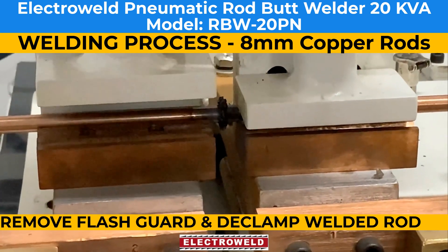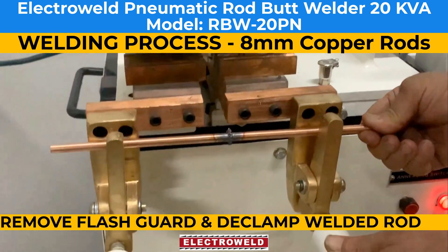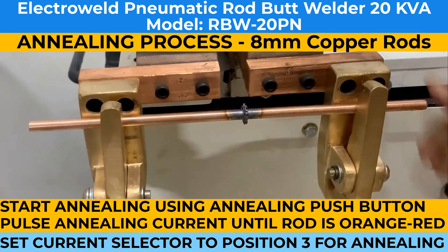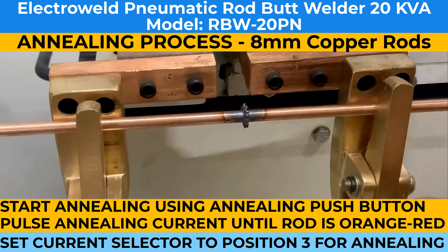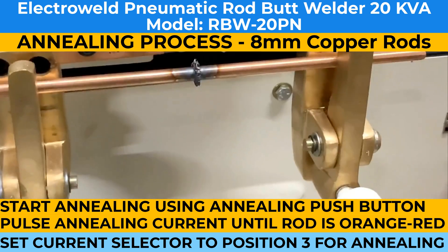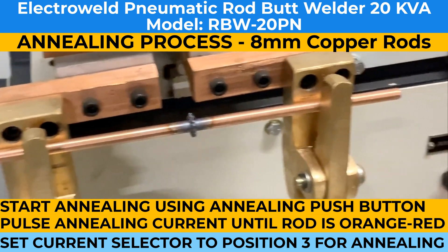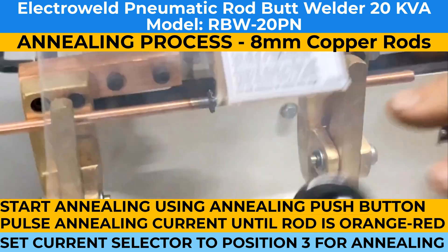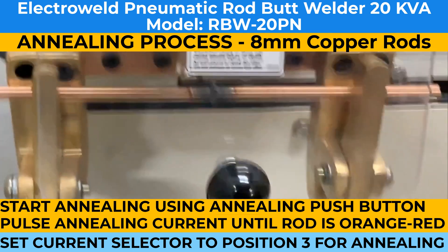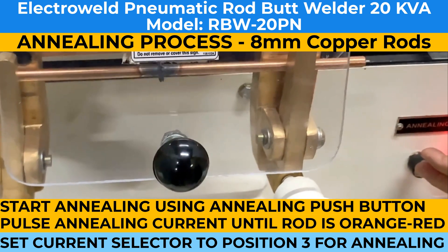Declamp the welded rod. Put it in the welding jaws and clamp tightly. Bring the switch to number 3, then put the flash rod on and press the welding switch.